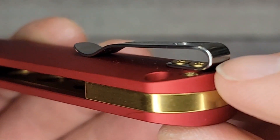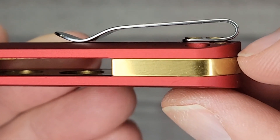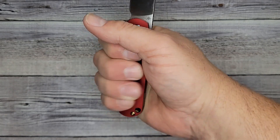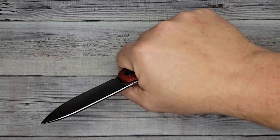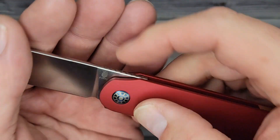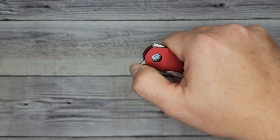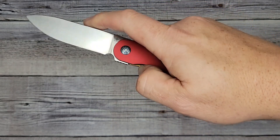Your deep carry pocket clip — I'd say it's not inset, but your screws definitely aren't sticking up, so you're not going to have any problem in and out of the pocket. Ergos are really comfortable. I have large-size hands and I'm not getting any issues, no hot spots. There's some jimping up here — I wish there was a little bit more, a little more aggressive. It definitely works for your flipper tab.